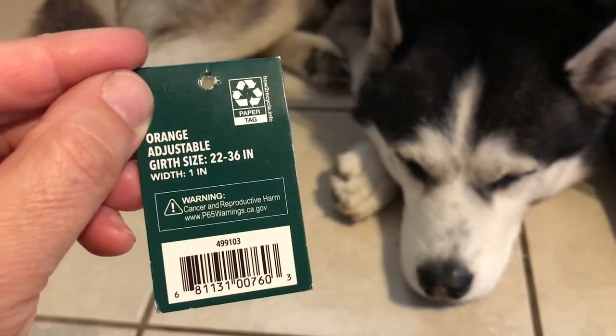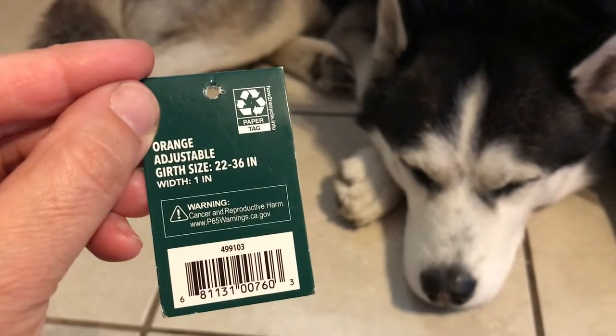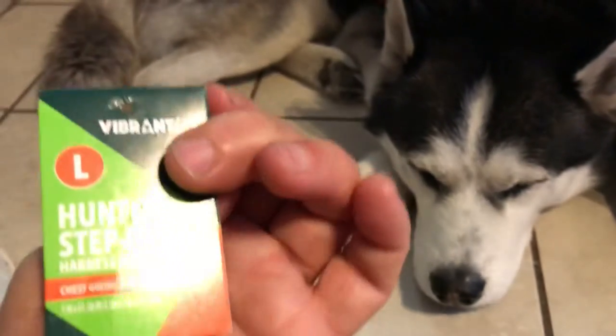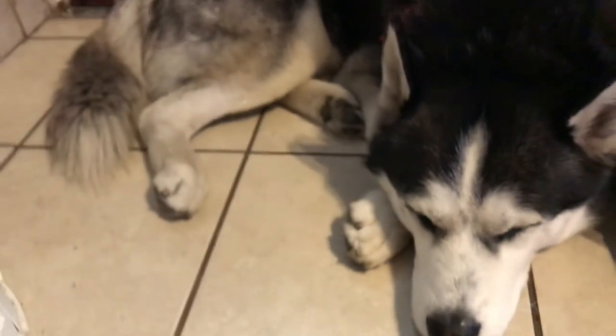There it is — orange, adjustable girth, and it's a one inch width. And there are all these cancer warnings on the back, which always scares me.